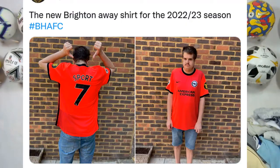So on Twitter, Facebook and Instagram yesterday on my social medias, I posted the new Brighton Away Shirt from the 2022-23 Season, hashtag BHAFC. If you do follow me on social media, but today I'm going to review it.